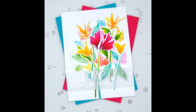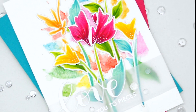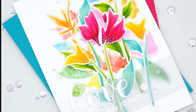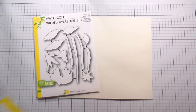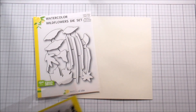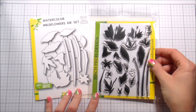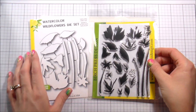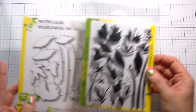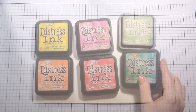Hi guys, it's Kelly Lanavola here and I'm back with another 'What Would Kelly Make.' Today we're going to be talking about watercolor stamping — specifically using distress inks, which react with water. We're going to be using Birch Press watercolor wildflowers. In the technique video we're just using the stamps, and in the full card video we'll use the stamps and the dies to make a completed card.